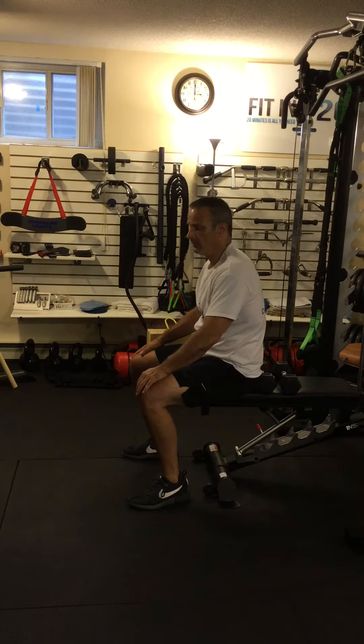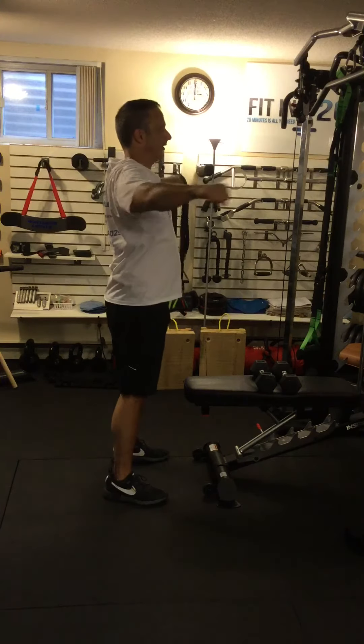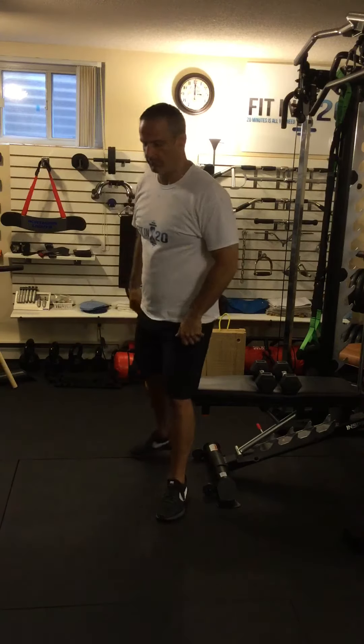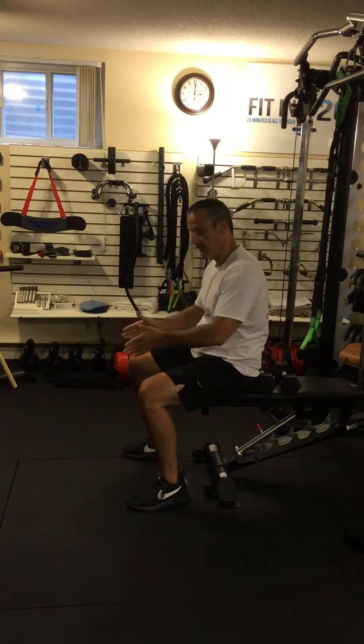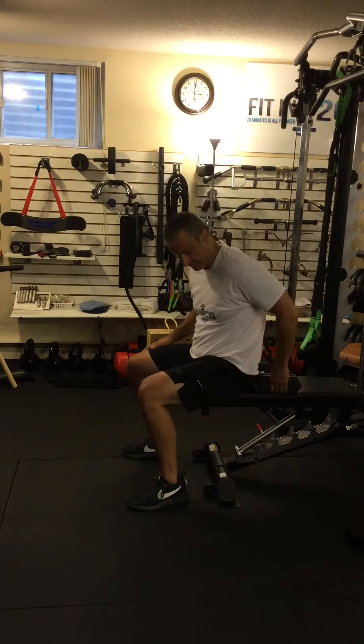You can also do them standing with two cables, pulling them apart — and I have another video on this — that's probably the best option. But a good variation that might still work for you, if you have a back that's bothering you, is seated and bent over, so you're kind of resting on your thighs.